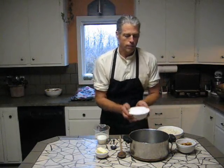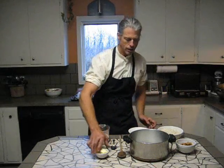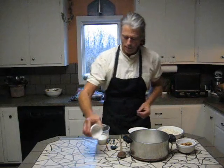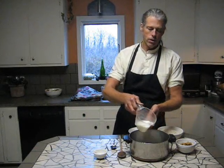Two cups of sugar — I'm just going to dump that right in there. Then it's just a quarter cup of butter, half a stick, butter or margarine, whatever you prefer. I'm just going to go ahead and plop that in there. And now, just a half a cup of milk — that goes in there.